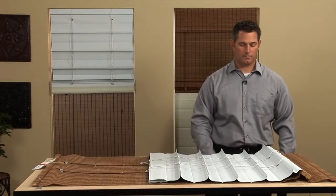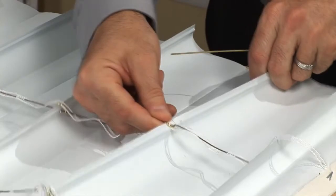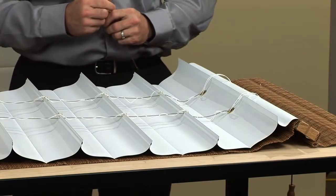Rib rods are a feature of the Self-Operating Liner Shade. The rib rods are designed to prevent the cords and the split rings from tearing through the edge of the liner tabs.